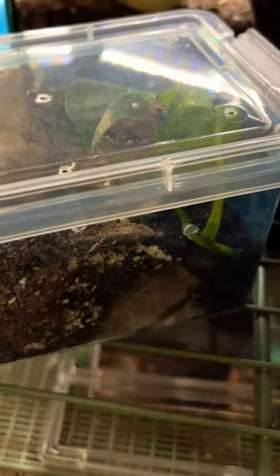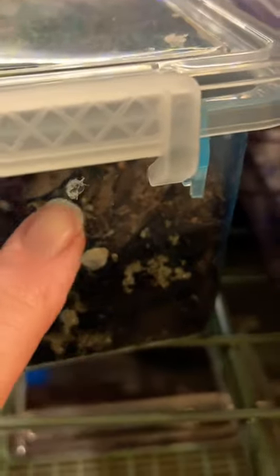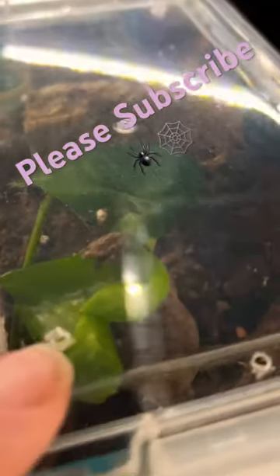Here are those containers from the Dollar Tree — oh, you see that tarantula? Just drill holes, so you need to have enough ventilation.